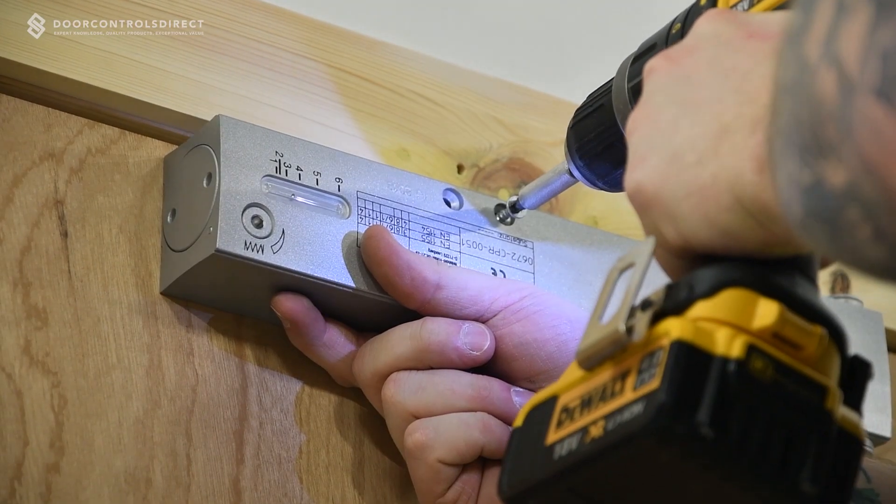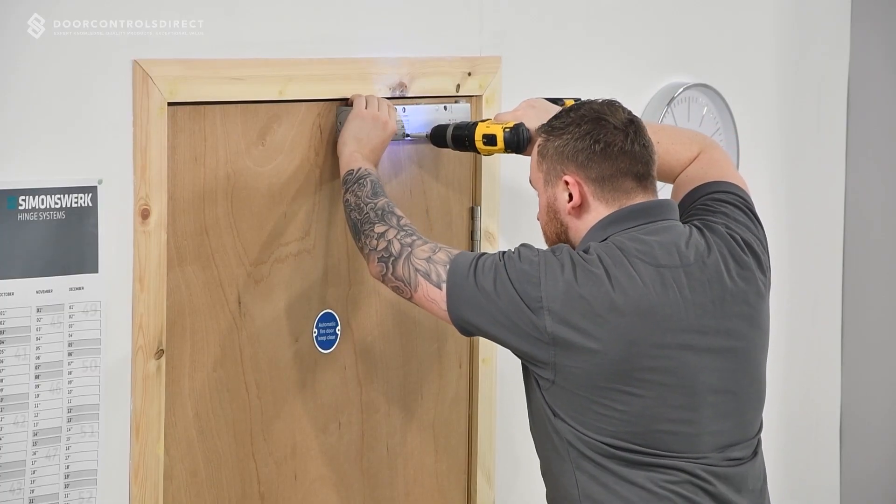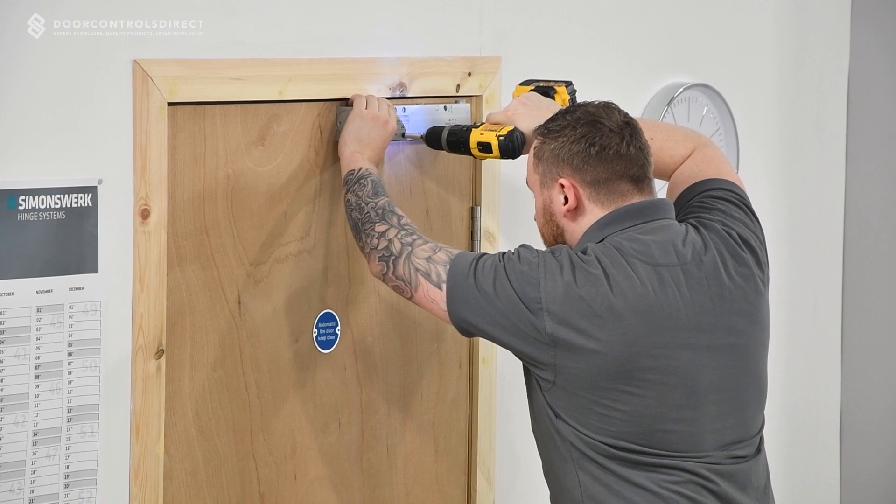Secure the closer body with the screws provided, making sure that the closer arm spindle is positioned towards the hinge side of the door.